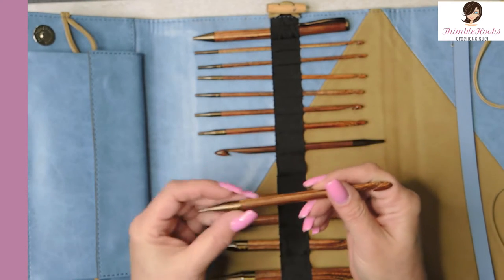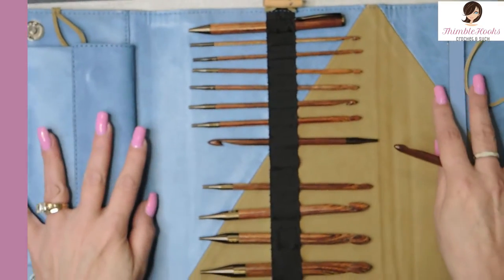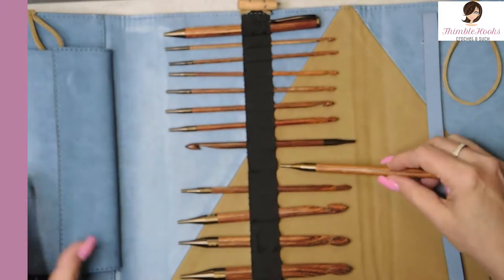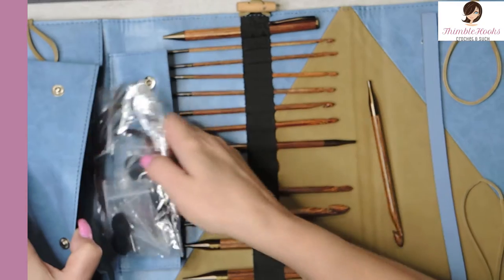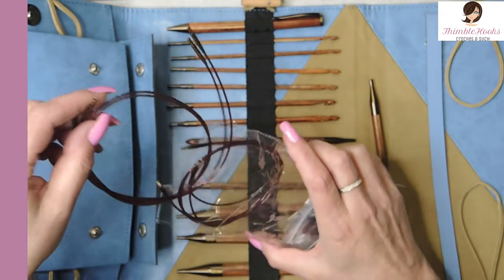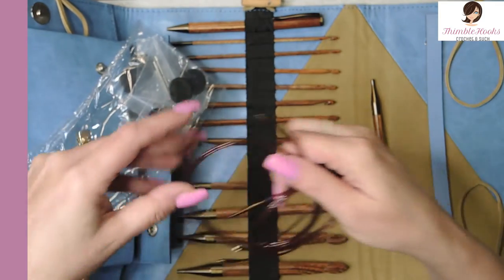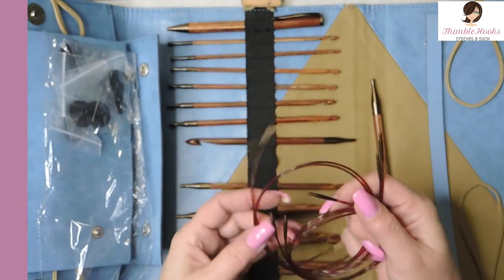And for extra fun, it has a little matching pen. So you really have everything that you need to go and make a project — except just add yarn. You've got everything you need right here. And in this little front pouch, I haven't taken all of these out of their plastic wrap yet — these are all of the cords and the attachments.